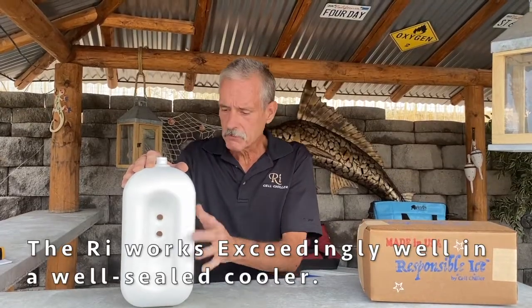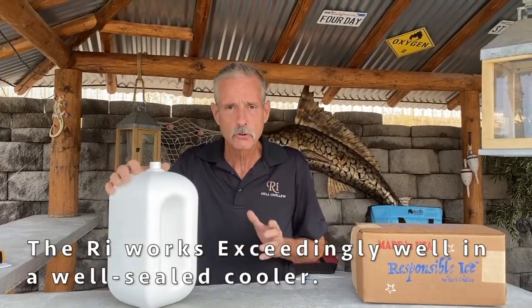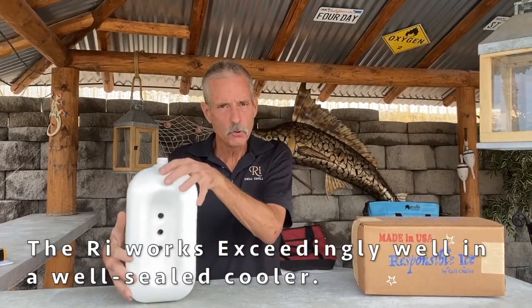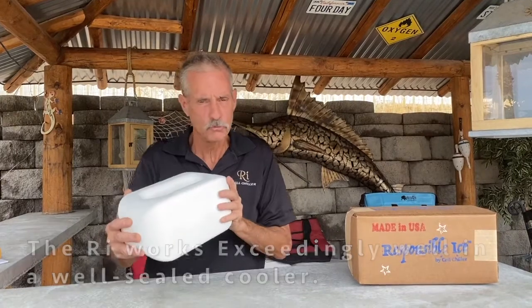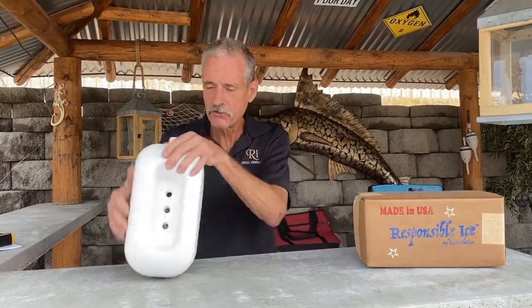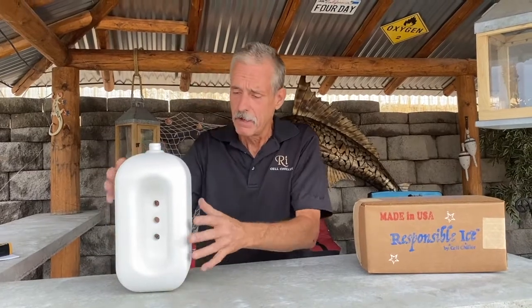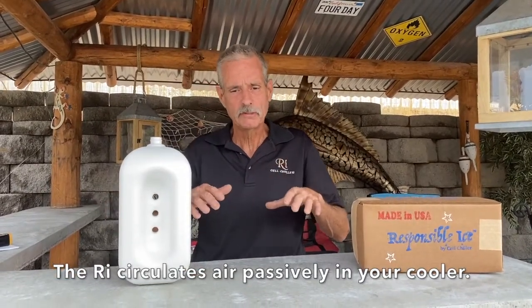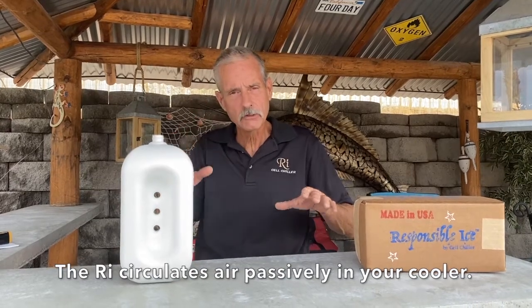The other neat thing the RE does is it circulates air inside your cooler. It creates a temperature differential. You took this thing out of your freezer and it's freezing cold, super cold. The air around it is a different temperature. Well, the shape of this — also patent pending — forces the air to move through here, constantly circulating the air passively inside your cooler.